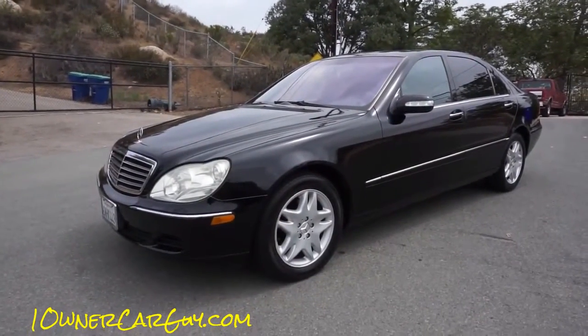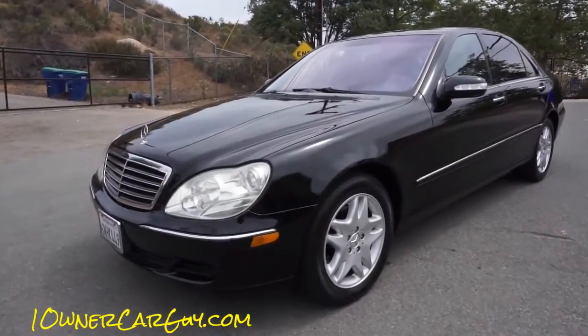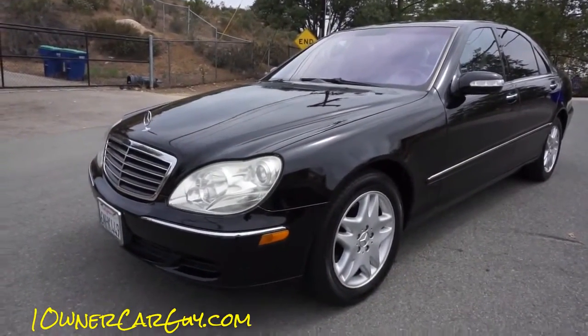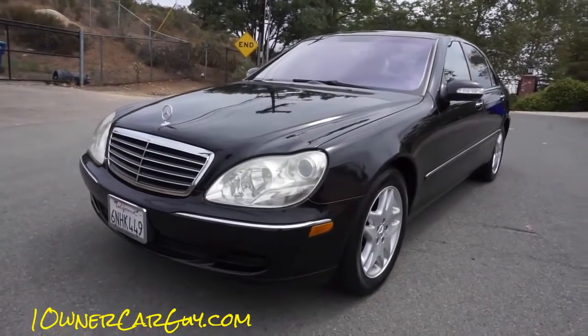OneOwnerCarGuy, OneOwnerCarGuy.com. What I've got here for you today is my mom's car. This is a Mercedes-Benz W220, the S500 model.